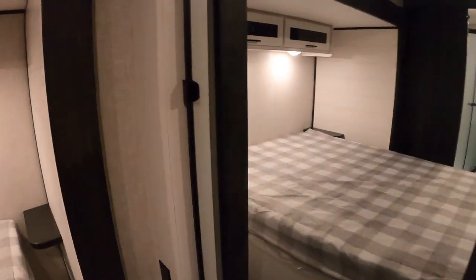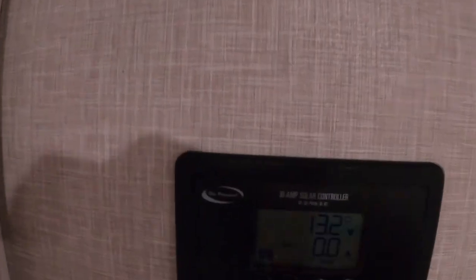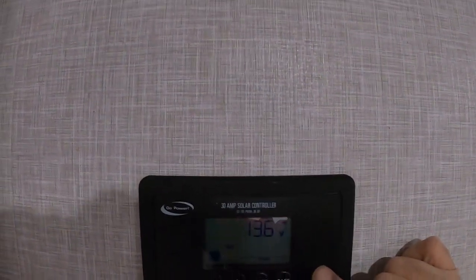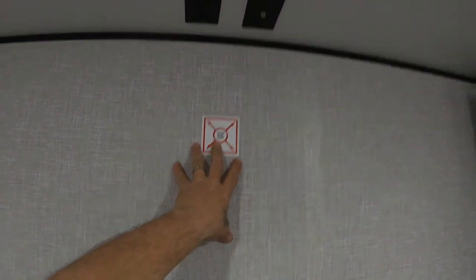Coming in here, I want to show you where your big closet is. There are washer/dryer preps in here — these shelves will come out and you can set your washer and dryer in there. There's also a solar controller panel. The whole purpose of this is to keep your solar panels from overcharging your batteries. The only thing you have to worry about is keeping it set to 'flooded,' which is the type of battery you have. I'll send you a separate video from Go Power on this — it's a simple system and there's really nothing to worry about. There's also a prep for a TV back here.